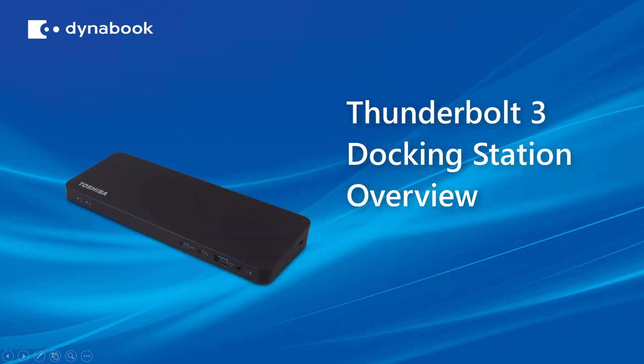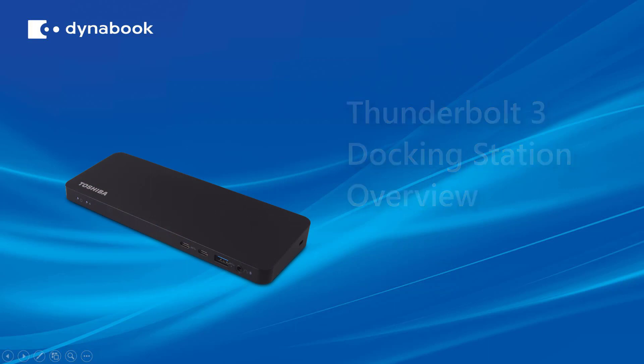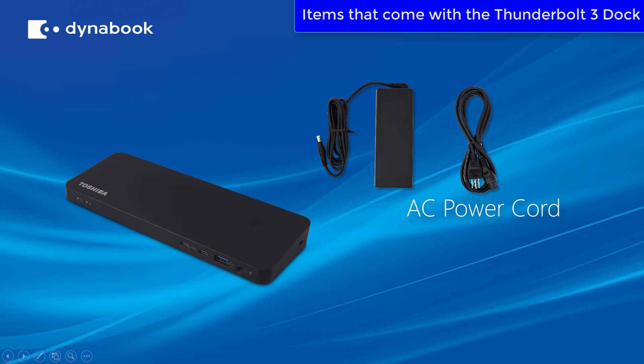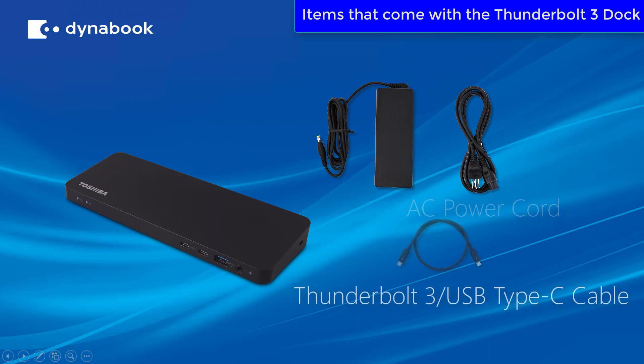Now let's move on to the Thunderbolt 3 docking station. The items that come with your docking station are going to be the AC adapter, AC power cord, and one Thunderbolt 3 USB Type-C cable.